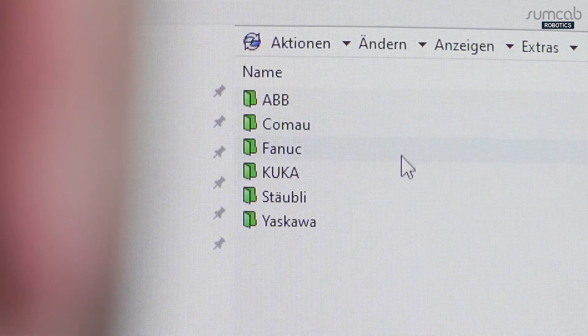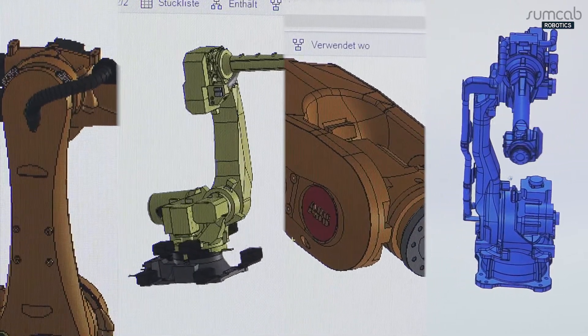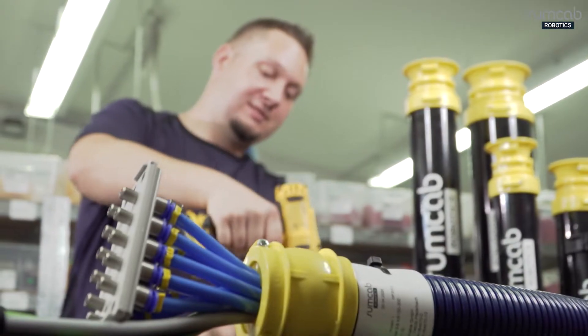Thanks to our many years of experience, we are familiar with the different robot manufacturers and their variety of models, and can design individual solutions to suit your requirements. We do not supply standard products. Rather, we offer maximum flexibility.